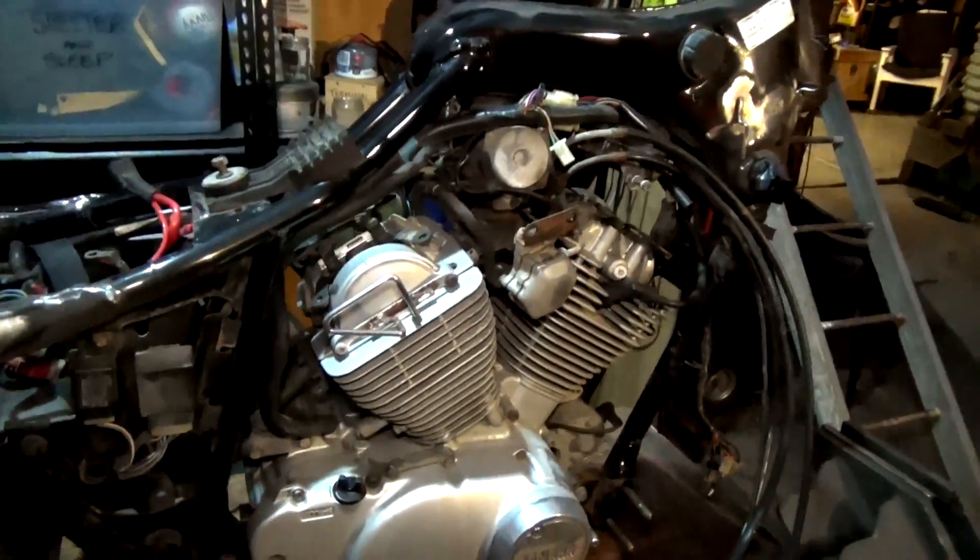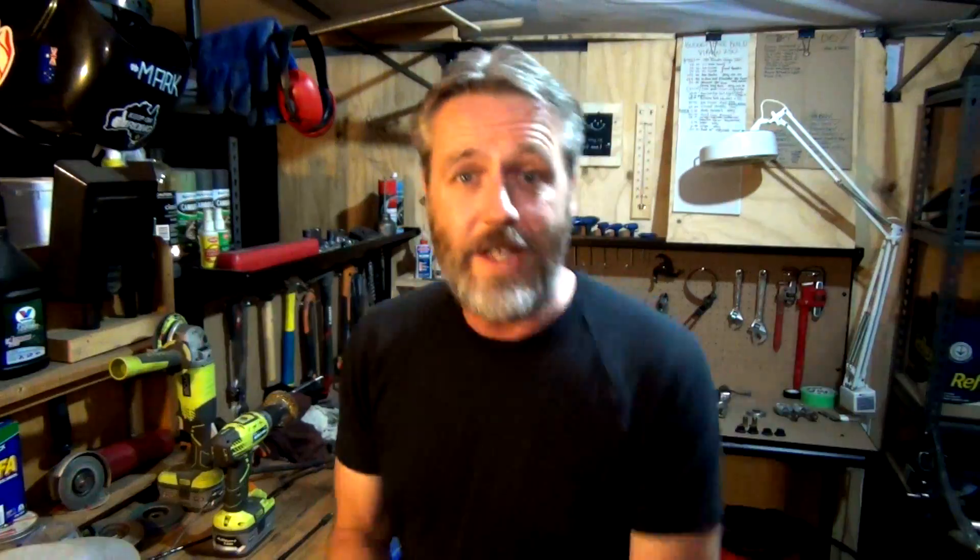There we go guys — I've just got loads to do on it. That's it for the budget bike build Virago 250. Hope you enjoyed it. Remember, keep on riding, and if you ain't riding, keep on keeping on.